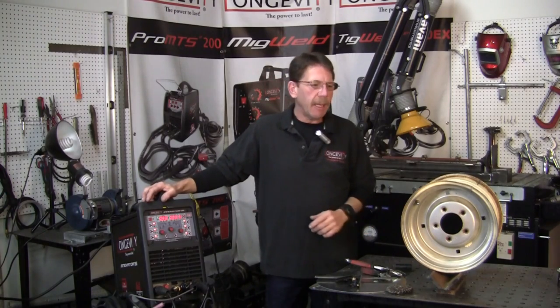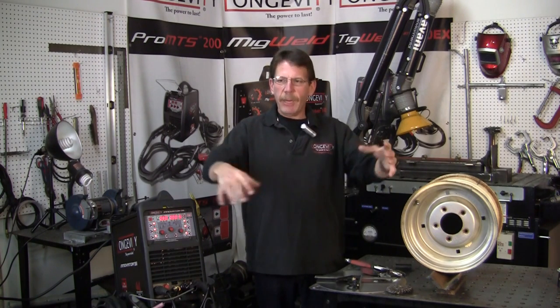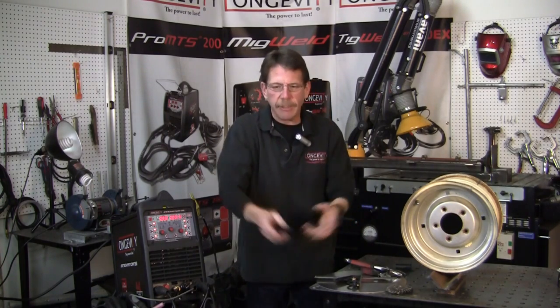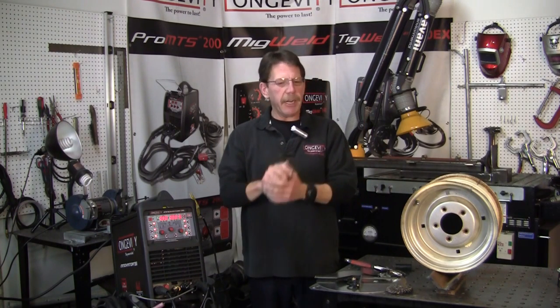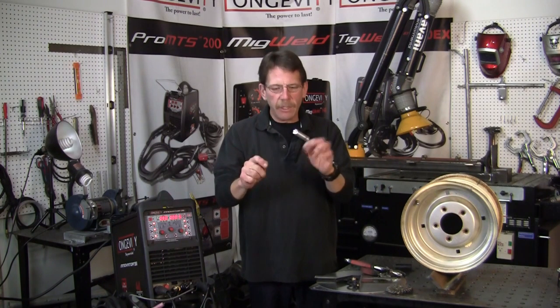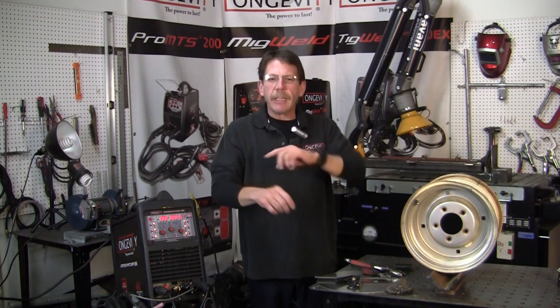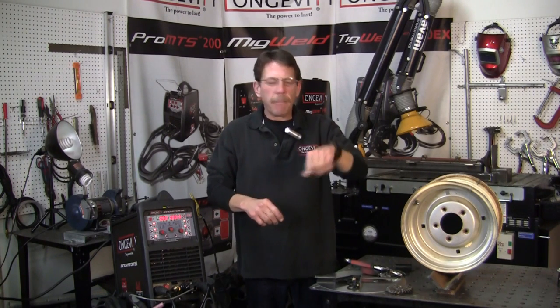Hi, I'm Rob with Longevity Learning Lab. We're going to make a motorized turntable for when you're welding a radius, as opposed to welding a pipe or a cylinder. You've got to weld, go around, stop, go around, turn the table. We're going to make a turntable that's motorized so you just stay in one spot with your hand and let the turntable do the work — just keep going and get a nice even bead around.